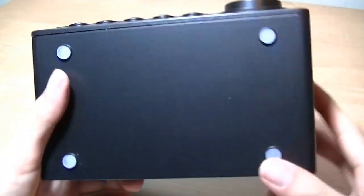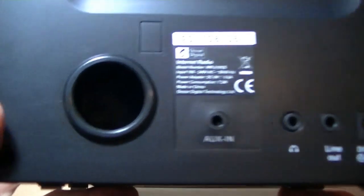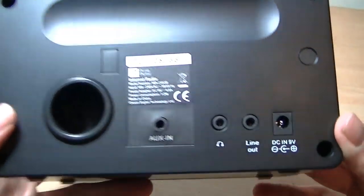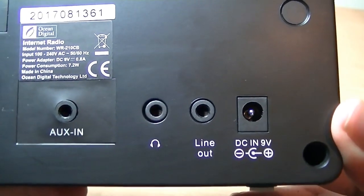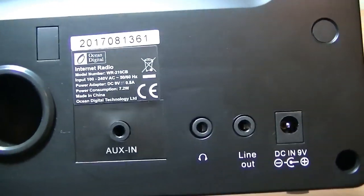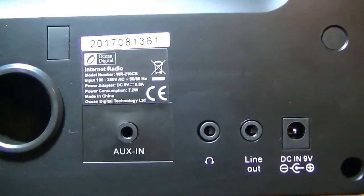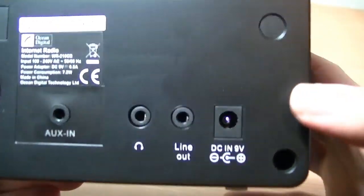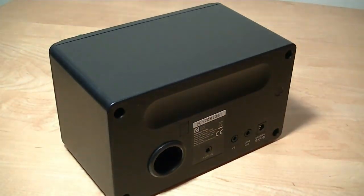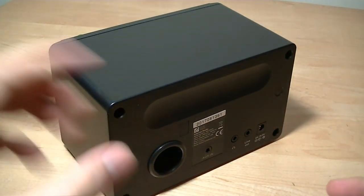The bottom features rubber feet that prevent it from sliding around on a desk, while on the back you have a passive radiator for some extra bass. There's a 3.5mm auxiliary input and headphone jack if you want to connect headphones or even a more powerful pair of speakers. There's also the power port for a 9-watt proprietary plug, which is included.